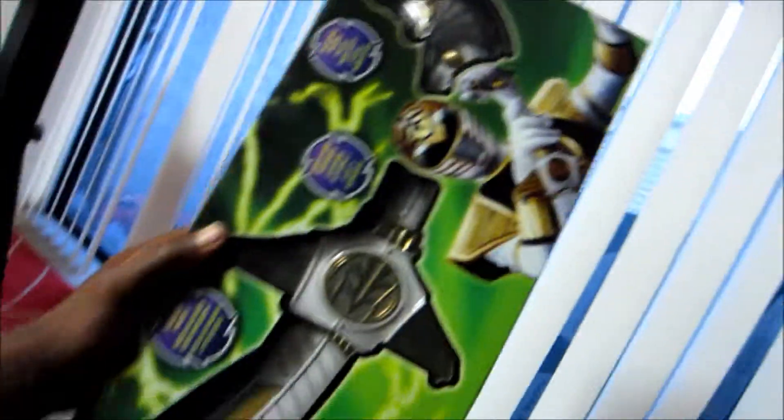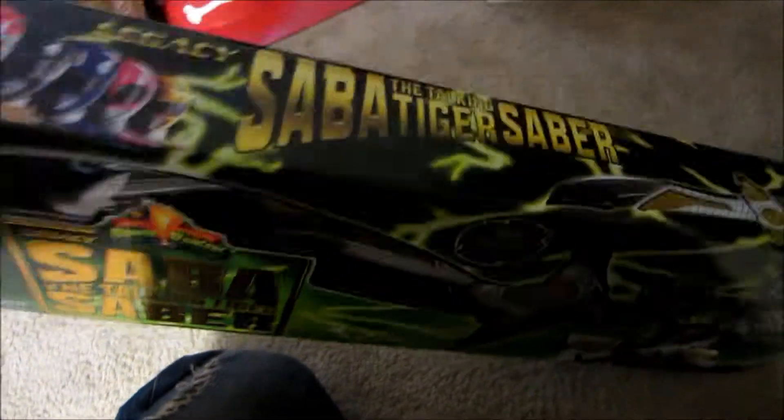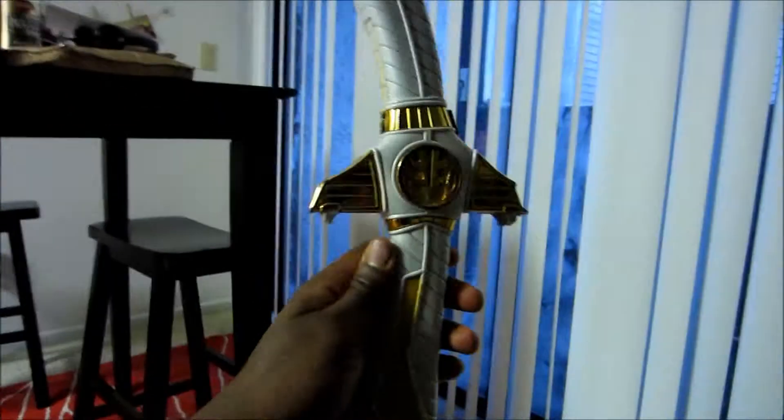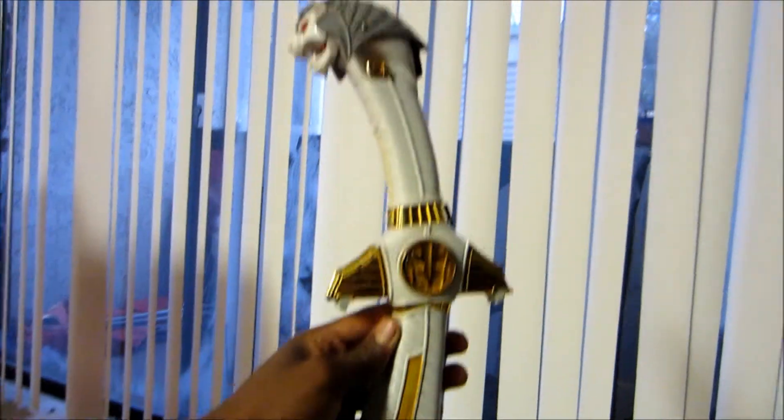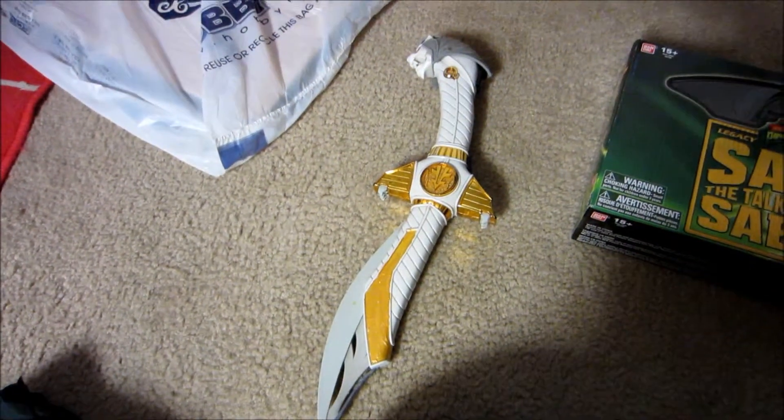I got this bad boy right here — it is the Legacy Saba! Let's start unboxing this thing. Just looking at it already, this thing has got some size. I'm also going to be selling this, or I might even give it away for free possibly. This is the original 1993 Dairanger Saba sword, and I wanted to compare this one to the size of the legacy one.